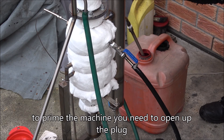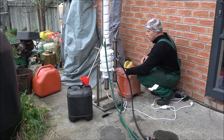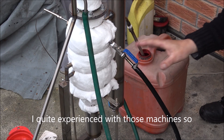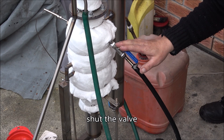To prime the machine you need to open up the plug on top and fill it up completely with diesel fuel. I'm quite experienced with these machines, so I'm going to fill just the reactor with the mix, and then shut the valve.